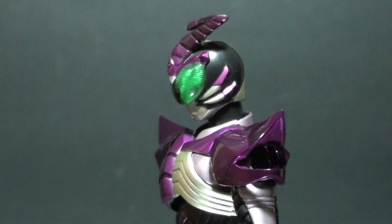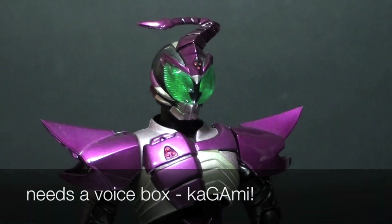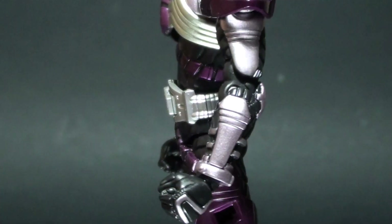The SH Figuarts Sasword is designed with a scorpion motif, most evidently on his head. While some joints are shared with Kamen Rider Kabuto, the upper body is tailored to the main motif.